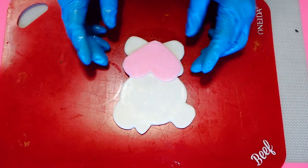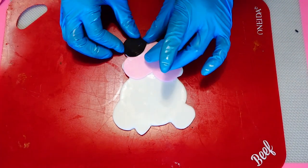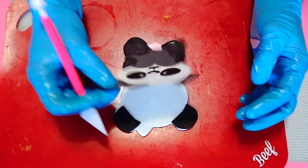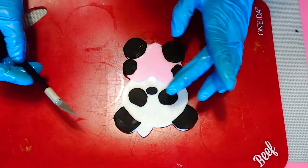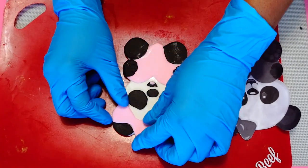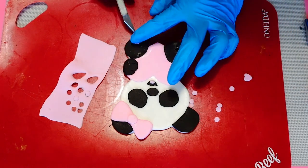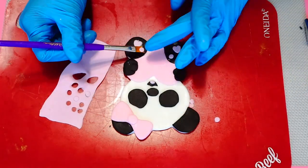It's time to assemble. I let my shape sit out for about an hour before assembly so the fondant crusts over and the pieces are easier to handle and won't bend or misshape. I found that works best for a figure like this. I'm using water to glue everything together and I'm using the original printout to make sure everything is placed symmetrically, just like the picture.